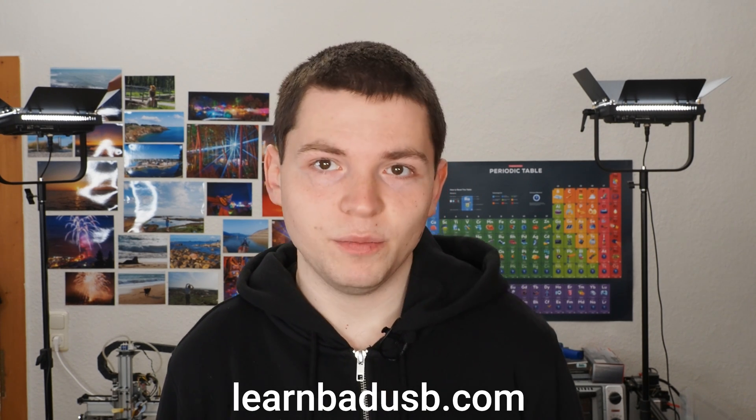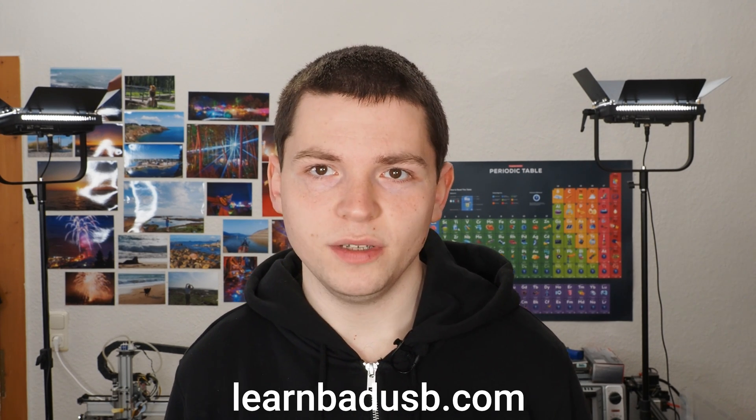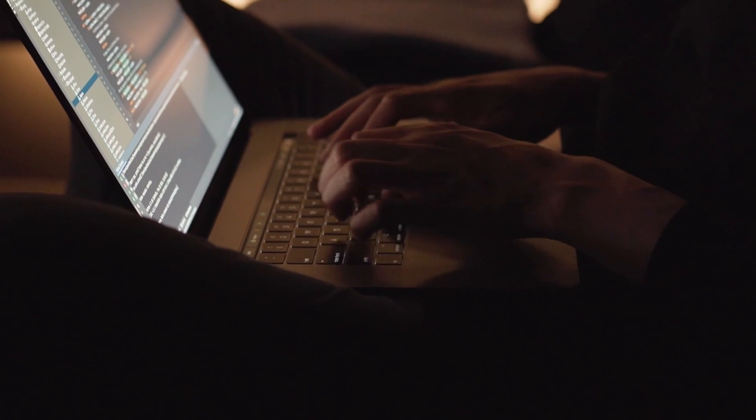To take the course, you have to purchase it — links are in the description. You also need a computer. Whether that's a desktop or laptop doesn't matter, and it also doesn't matter if it runs Mac, Linux, or Windows. You need a computer to build your own bad USB if you want to do that.